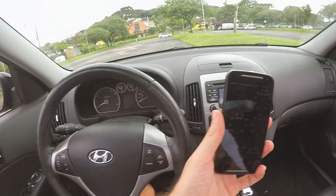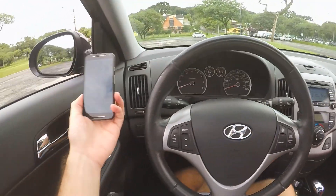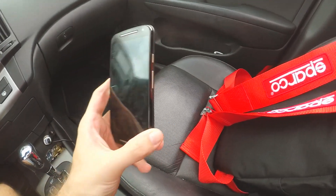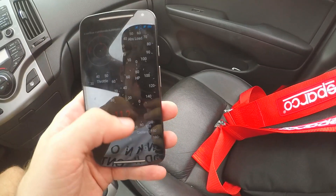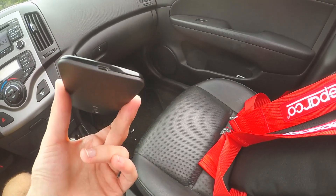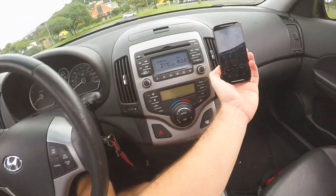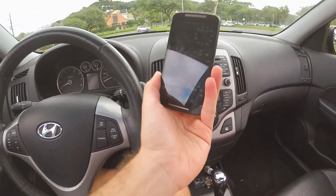E aí eu pensei: vou pegar esse celular e vou colocar ele em alguma dessas saídas de ar aqui. Esse celular — meu pai caiu em cima dele, então ele está torto, envergado. As cores da tela ficaram trocadas e o chip não funciona mais. Então ele não é mais um celular, ele é um tablet Wi-Fi — não conecta por 3G, nem faz ligação. Então ele é inútil e vai ficar aqui no carro. Ainda não sei aonde: se coloco ele aqui, aqui, ou aqui.